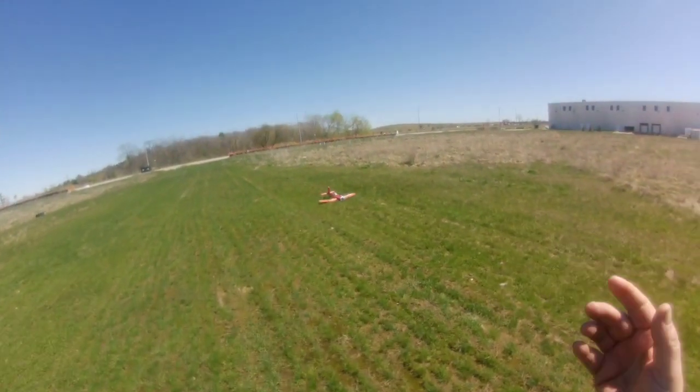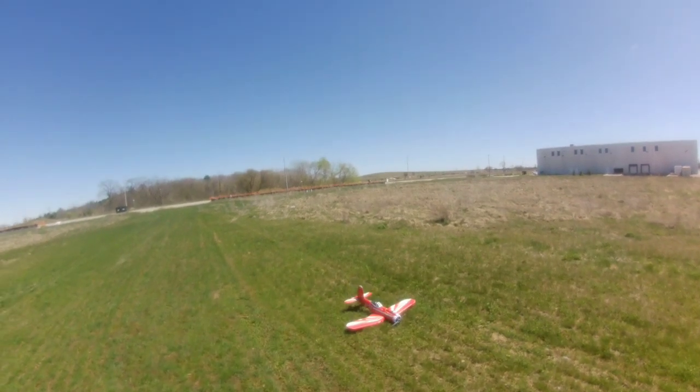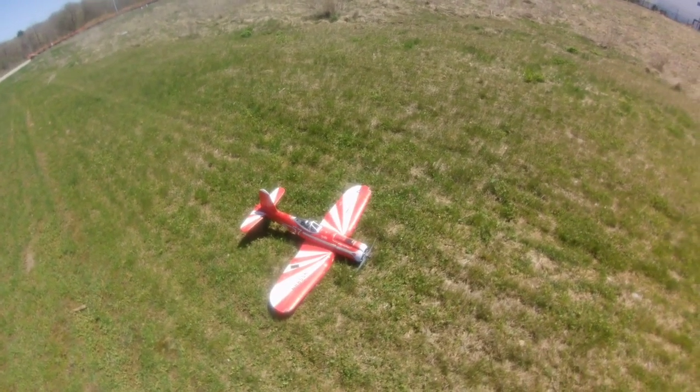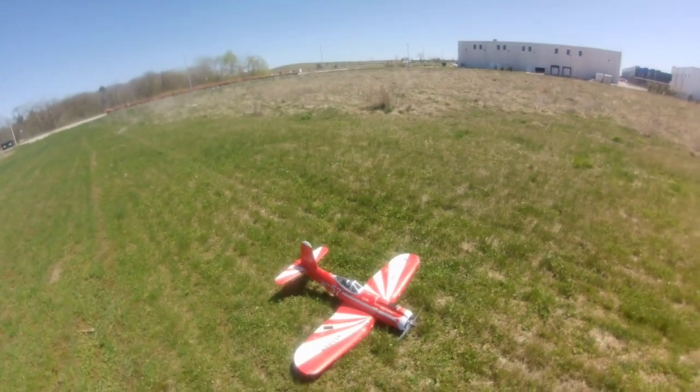That's the FMS or Rock Hobby Corsair G4F or something like that — the title will say it right. Awesome plane, propeller not so awesome. Thanks for watching — leave a like, subscribe, and all that good stuff.